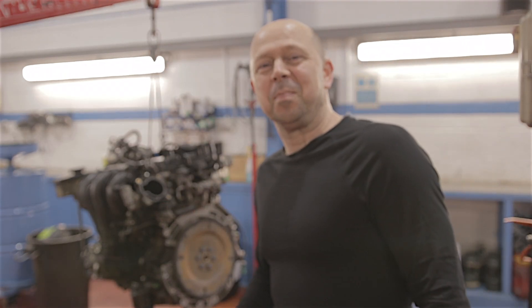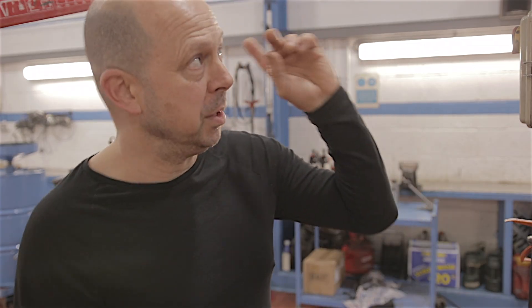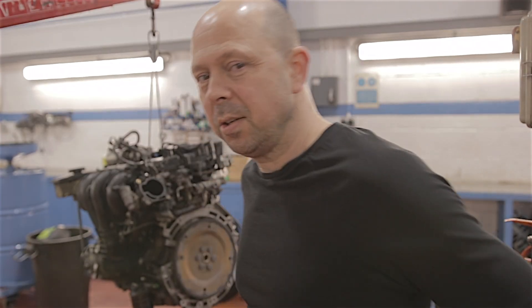Right then, in my previous video — which was changing the bottom ball joint on my bucket of shit Mercedes Vito van — at the very end of that video, you can see that video here. We rolled in a Mark III Ford Mondeo 2 litre Duratec petrol engine. It was rattling its tits off.